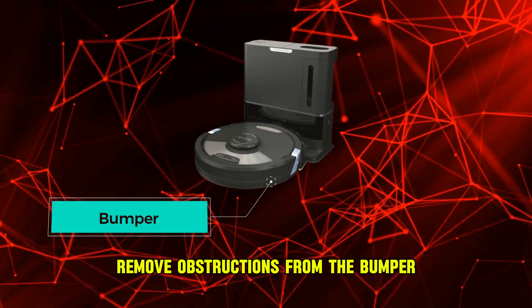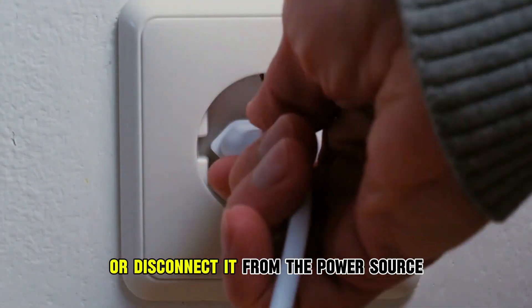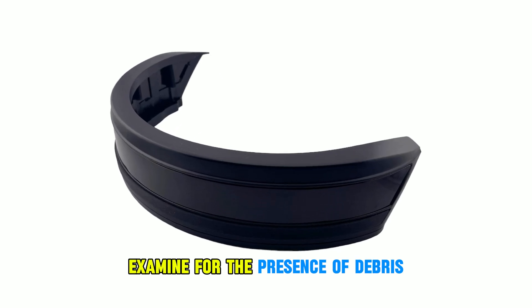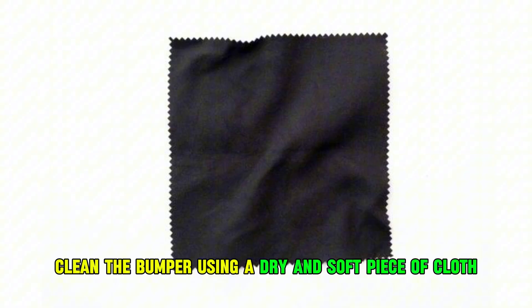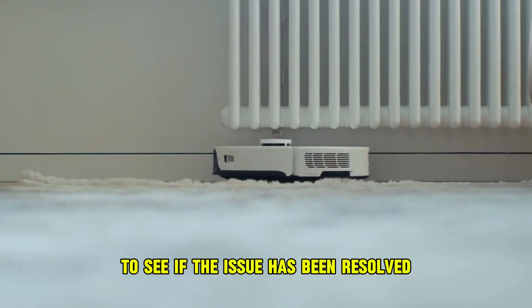Remove obstructions from the bumper. Turn off the Shark Robot device or disconnect it from the power source. Access the vacuum's bumper. Examine for the presence of debris that might obstruct the bumper from moving freely. Thoroughly clean the bumper using a dry and soft piece of cloth. Turn on the Shark Robot Vacuum to see if the issue has been resolved.